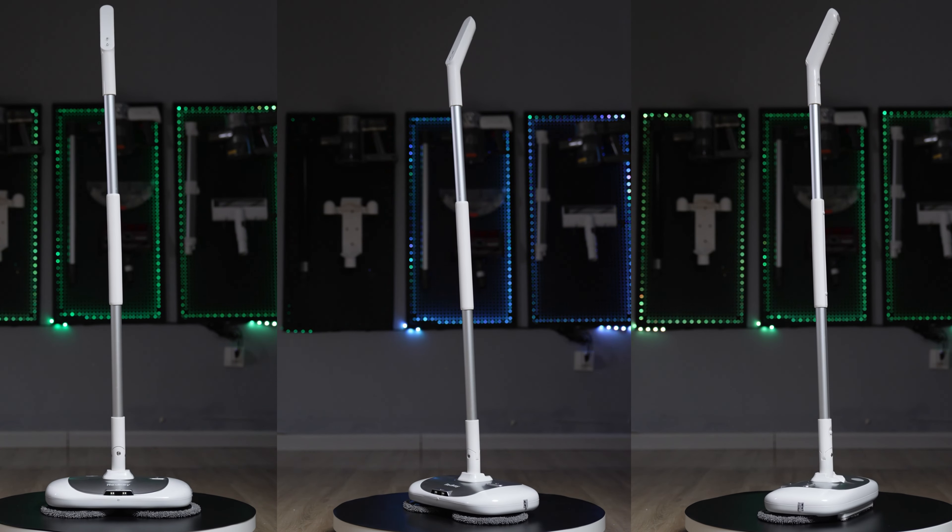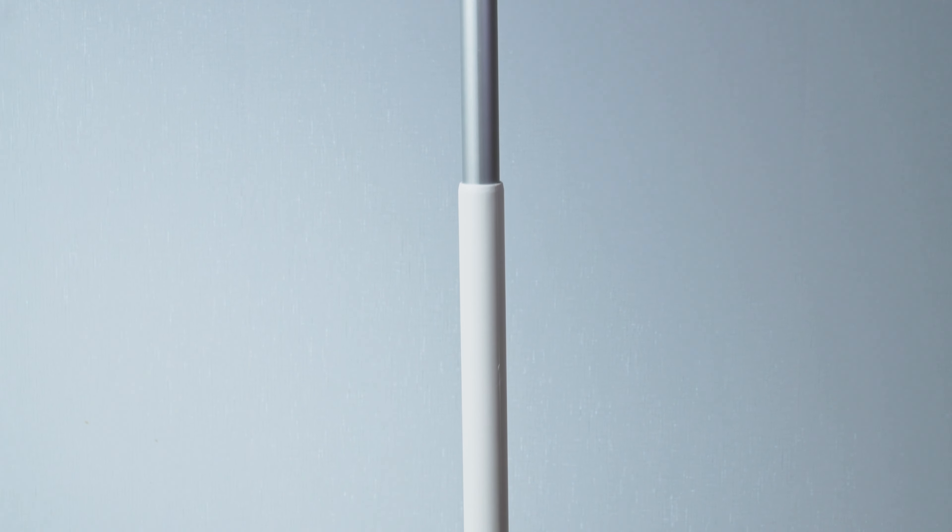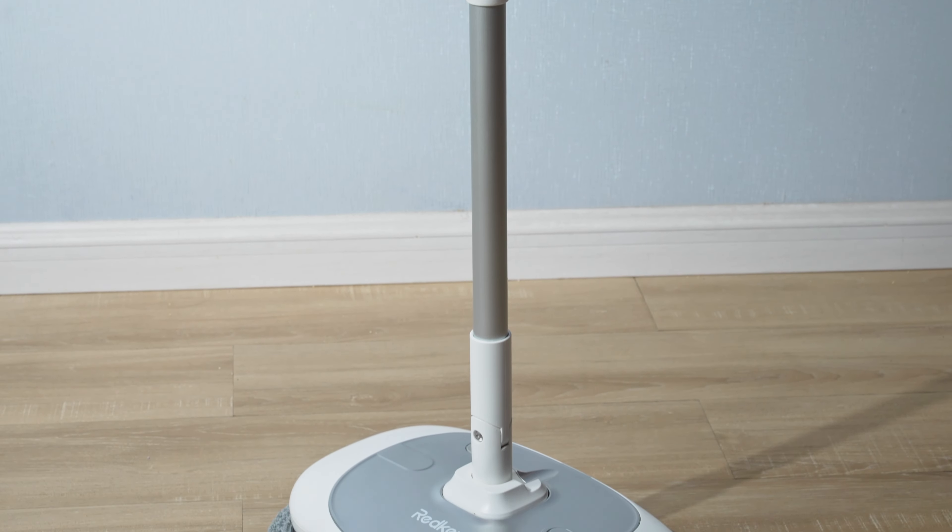It's very simple, isn't it? Compared with traditional mops that are inefficient in cleaning, this wireless electric mop has made household cleaning simple and efficient.